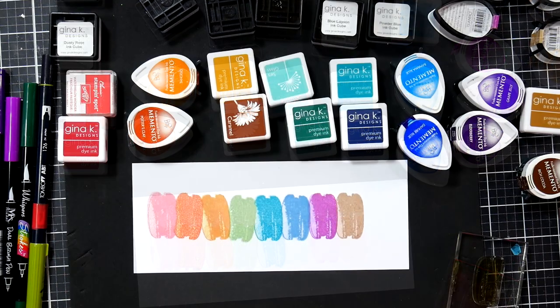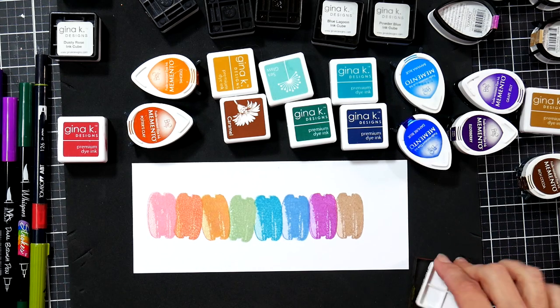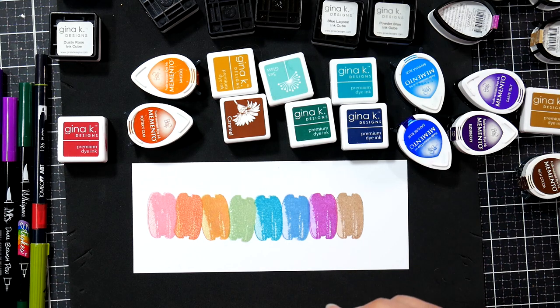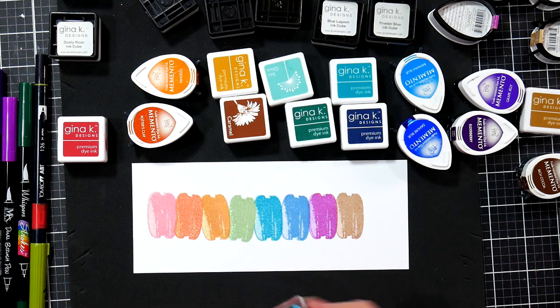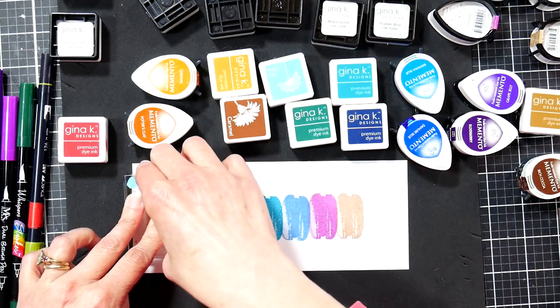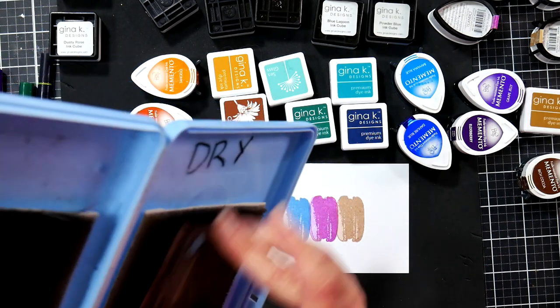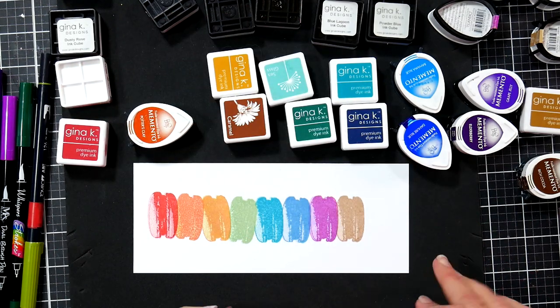Alright, we are back with layer number three and stamp number three — our third darkest color. Don't worry if you don't have the perfect color because you're going to see the other layers through it, so the colors mix together and coordinate. Looking at that build-up already — once you start seeing it come together, you're like, 'I want to leave layering stamps but I just can't let them go.' It's too good when you start seeing it look like a photo.